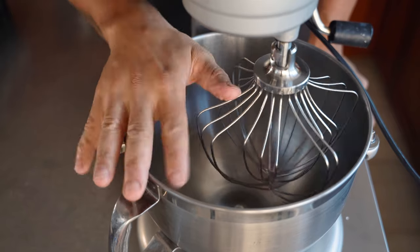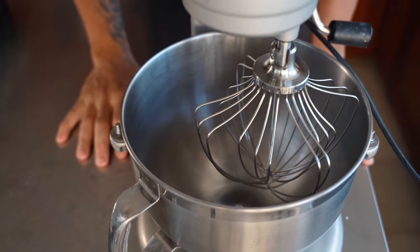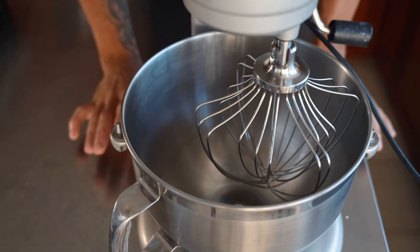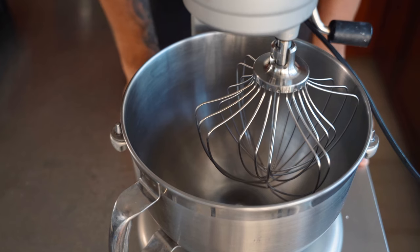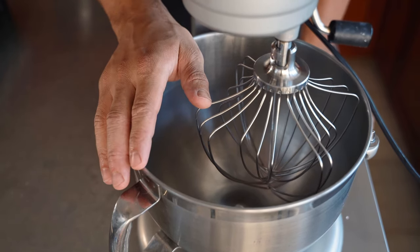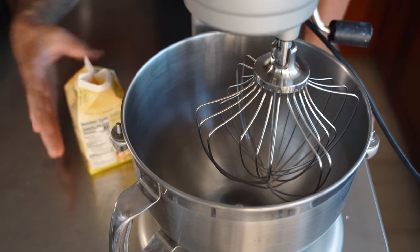Next we have two things to make with the mixer. I highly suggest using a stand mixer or hand beater — we need to make an Italian meringue and we're also going to make whipped cream. What's important is to make the whipped cream first, get it in the fridge, rinse out your bowl, then make your Italian meringue. Let's jump in.